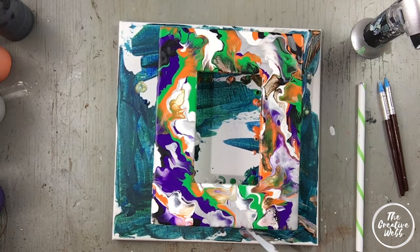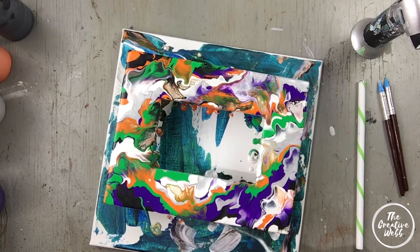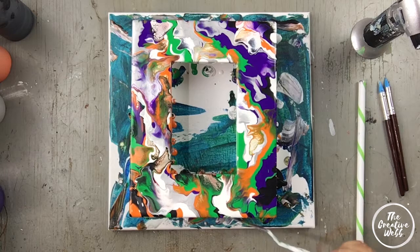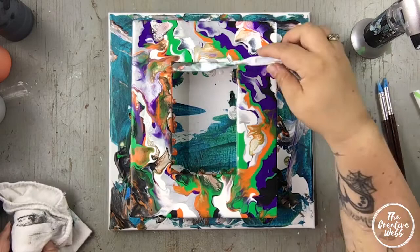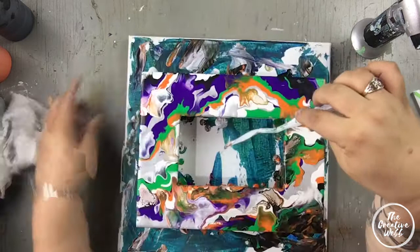Any runoff — I'm running my spatula, my palette knife, underneath it, pulling some paint from the top because there's plenty of paint and covering the edges. This is a frame, so people are going to see the edges and you want those to be finished really nicely. We're not going to use any silicone in this — this is just paint, water, and Floetrol. Getting the inside, making sure there are no drips.